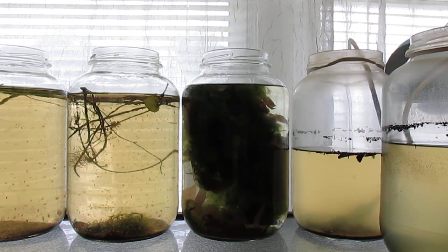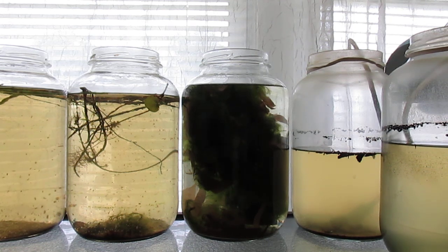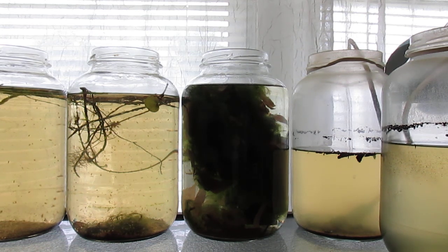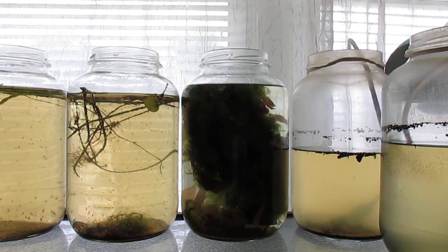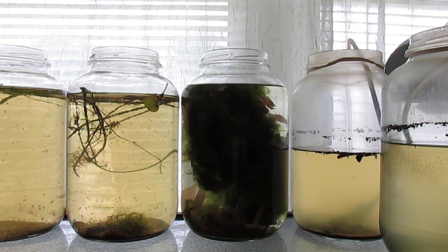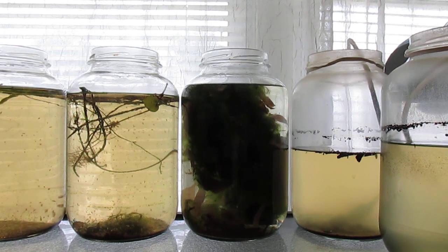Also, keeping the gallon jar next to a window allows green hair algae to basically fill the jar. I found that if you add fish food, the worms consume it and very quickly pollute the water, necessitating frequent water changes.